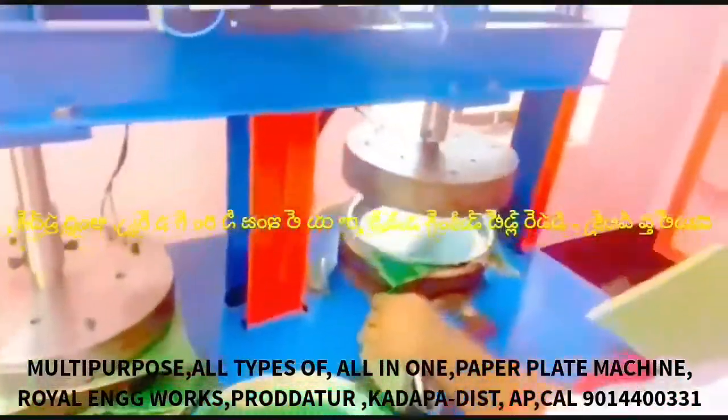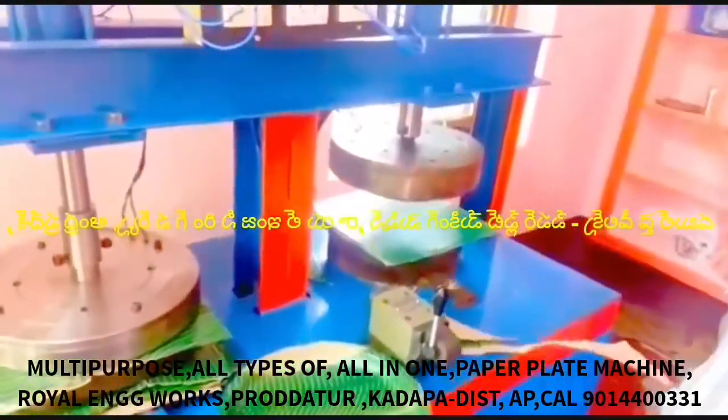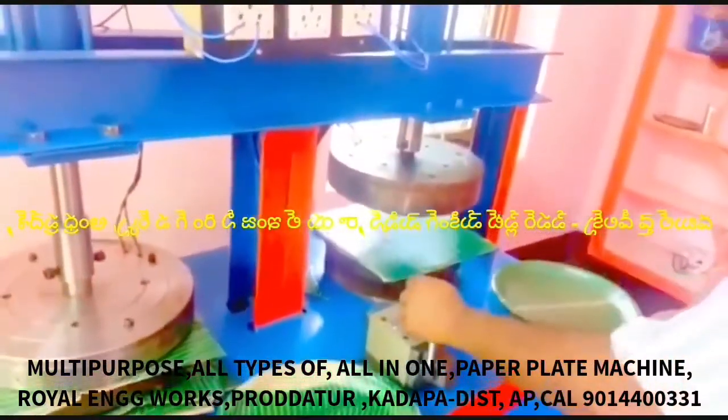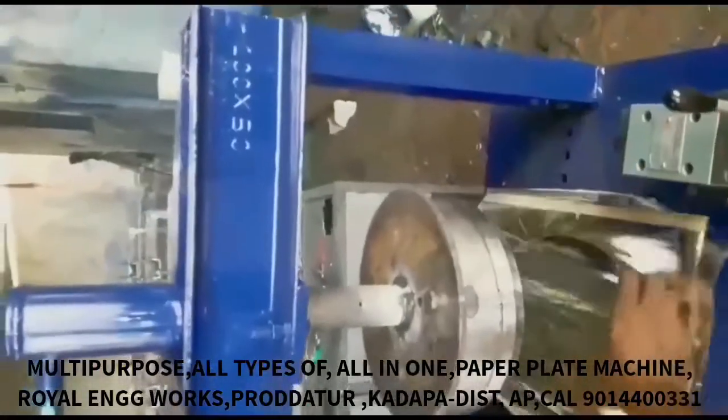We can make a buffet plate, sitting plates, tiffin plates, snacks plates, bakery plates, and donut and water plates. However, we cannot prepare coffee and tea cups on this machine.